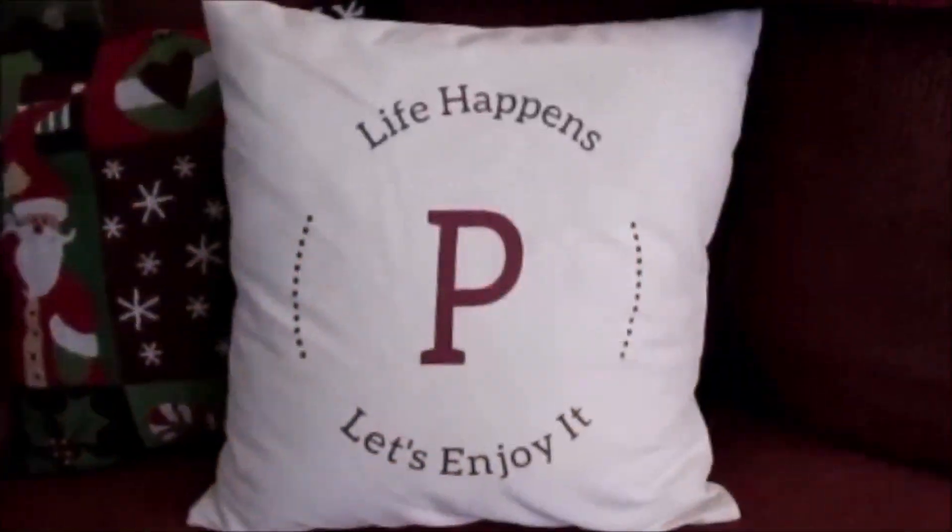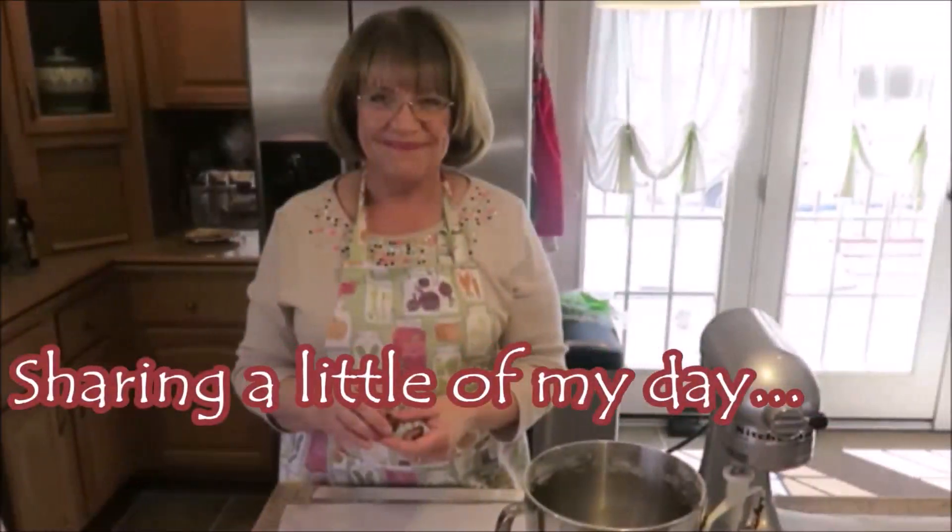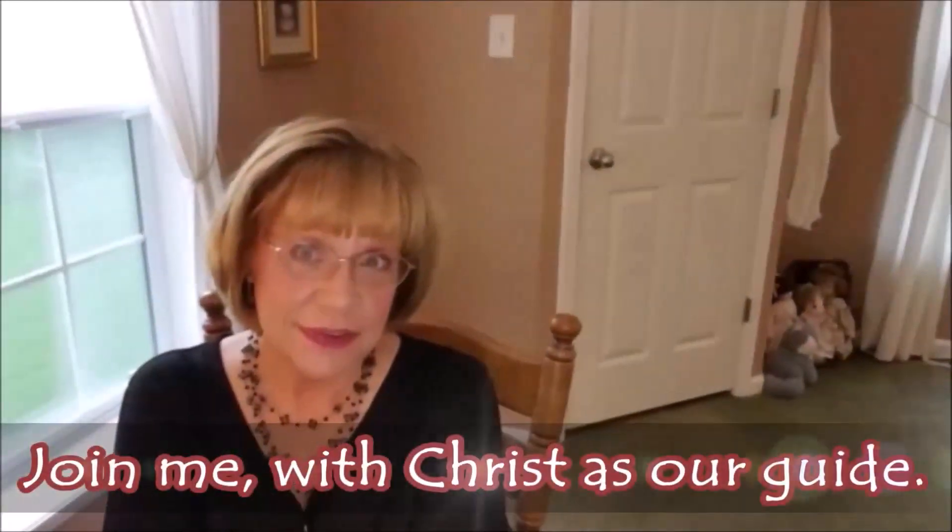Good morning, everyone. Today, this morning I am out in the car because they are calling for snow. As usual, I forgot a couple things that I need for Thanksgiving, so I am on my way to my local grocery store to get those items. I hope that you will want to stick around for a little bit of my day, and I will talk to all of you in just a little while.